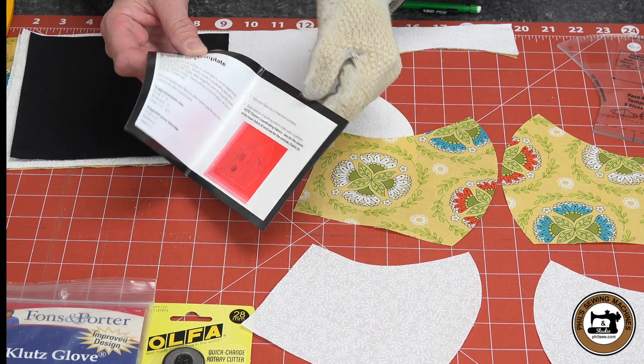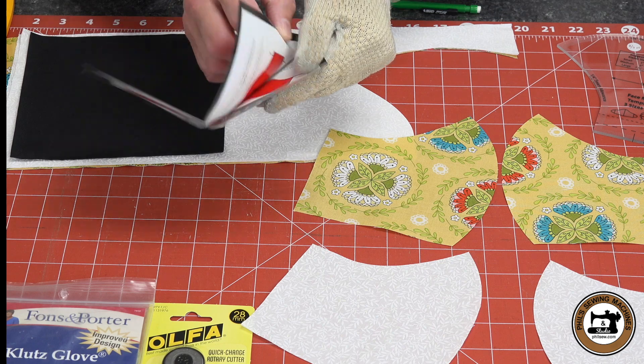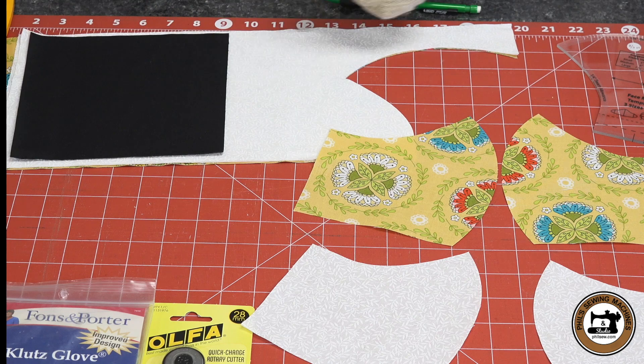Included with the template are handy instructions. There's also a video online that has it step-by-step. The link is in the description of this post.